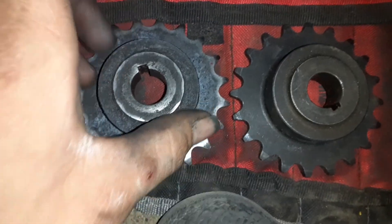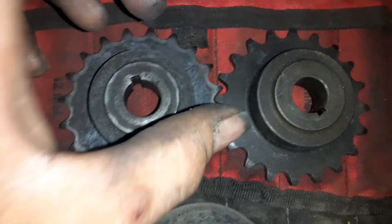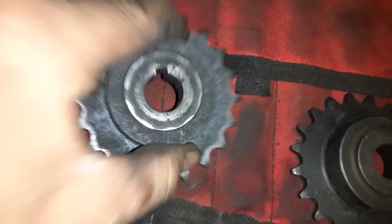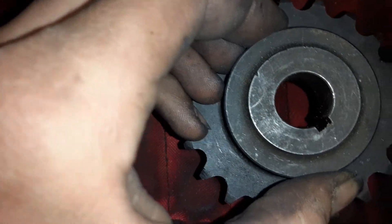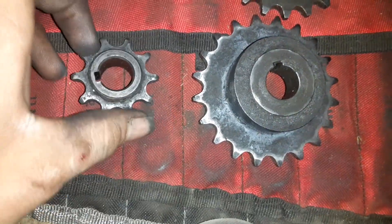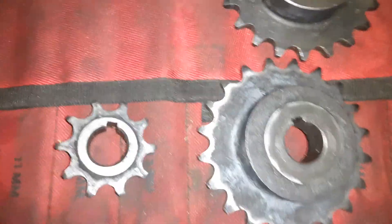Starting off, we're looking at a one-to-one ratio with these sprockets — both of them have 20 teeth. Let's say this is on your motor and this is your rear axle. Five foot-pounds of torque is going through this one, and the same amount of torque is getting applied to this one, so you're getting five foot-pounds of torque at the wheel.